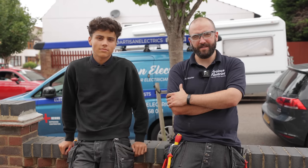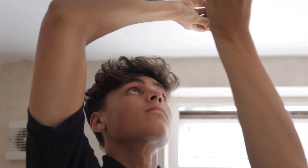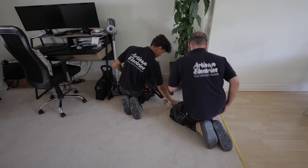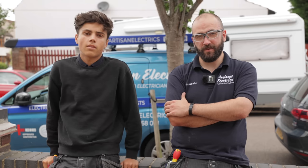Hi guys, welcome back to another episode of Arts and Electrics. Doing an EICR with Ruben this time, so it might change things a little bit. Hopefully we just find some interesting faults, and if not, showing Ruben some of the testing procedure. Let's get into it.